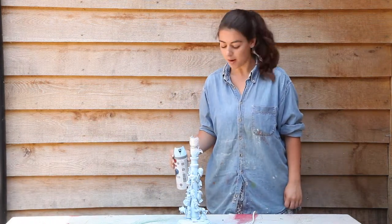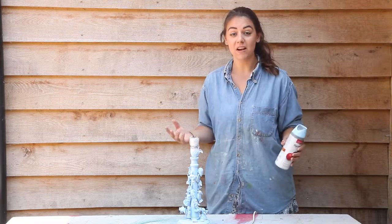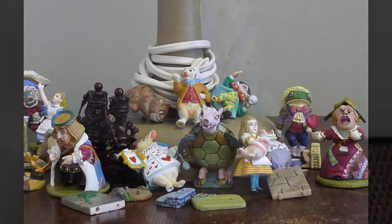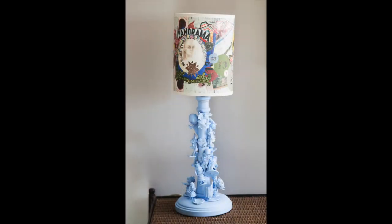Now that I've finished spraying, I'm just going to leave it to dry for the recommended amount of time and then team it with a really nice lampshade and you'll have a really unique lamp. These are my before and after pictures — teaming the newly decorated lamp stand with a colourful themed lampshade really completed this unique look.